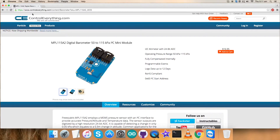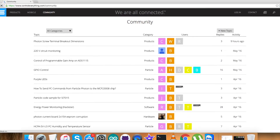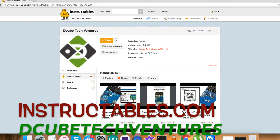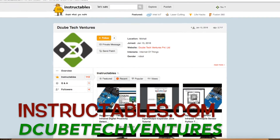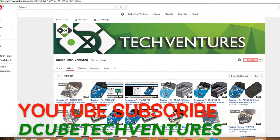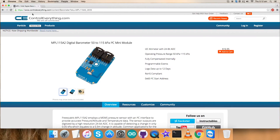You have seen the explanation, the working, and the hardware connections part. If you have any doubts regarding fully understanding any part of this video, you can post your queries on controleverything.com and contact me there. You can also post your comments and issues on the community page of that website. For articles and blogs relevant to this video, catch me on instructables.com. For more video tutorials, subscribe to the YouTube channel shown here. I hope you enjoyed this video — thanks for watching!